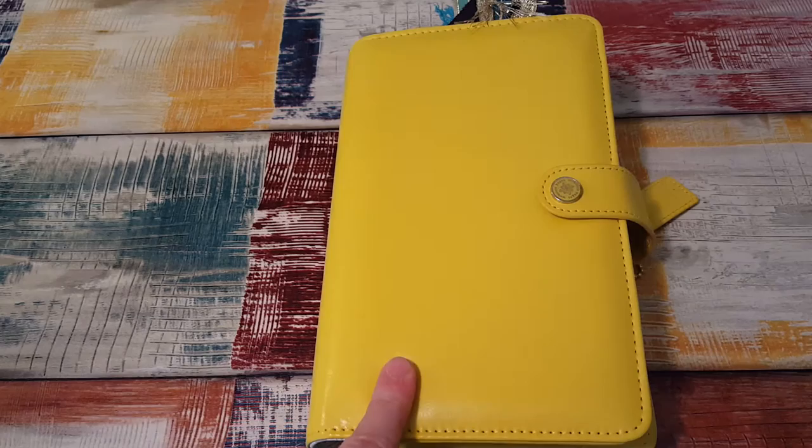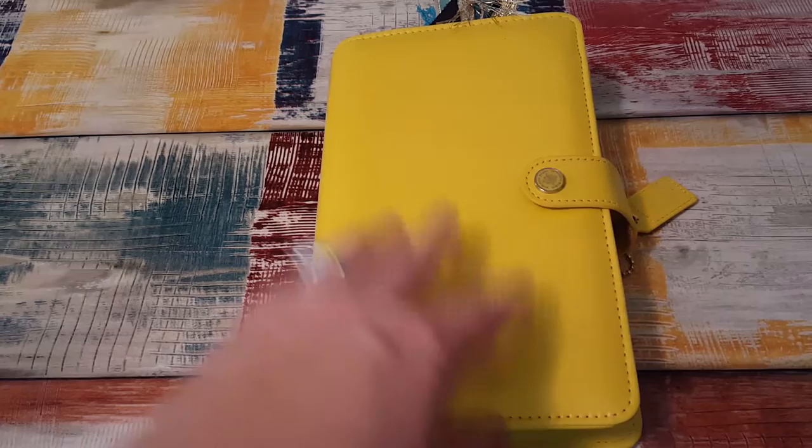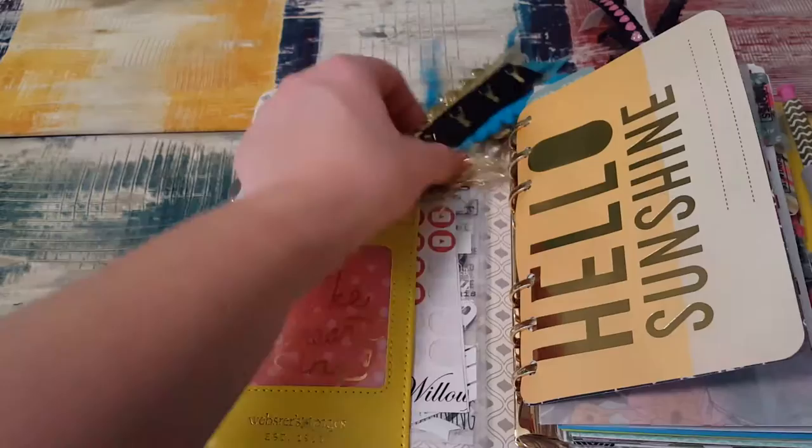Hi, it's Tess and I'm here today with a planner setup. This is my Webster's Pages Color Crush in Yellow. This is not my main planner — it's just a planner that I do a lot of brain dumping, lists, YouTube ideas, and things like that. My main planner sits on my desk and that's the one I plan in, but I also plan in this one, just not as intensively.